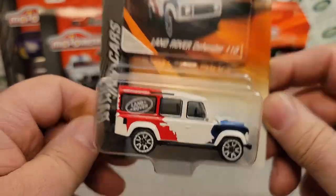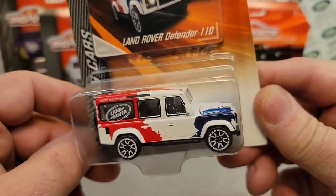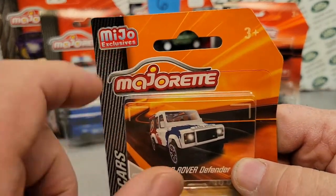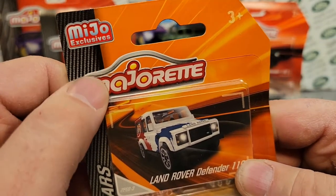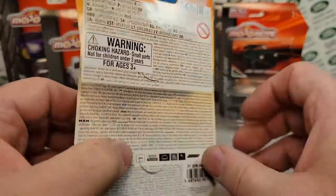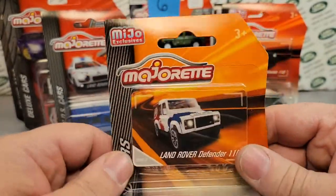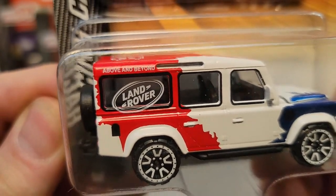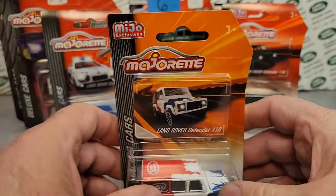So I had two of these, and I got one in the package, and I got a package with no car. Do you think I can find it? No, I can't find it. I don't know where it's at, but this one is a Mayho exclusive, and I believe I got this one off the internet — or maybe I bought this in person at the Toys R Us before they left. But this is a really sharp one — above and beyond Land Rover — with the red, white, and blue, and Land Rover on top. I wish I had one to show you in real life.